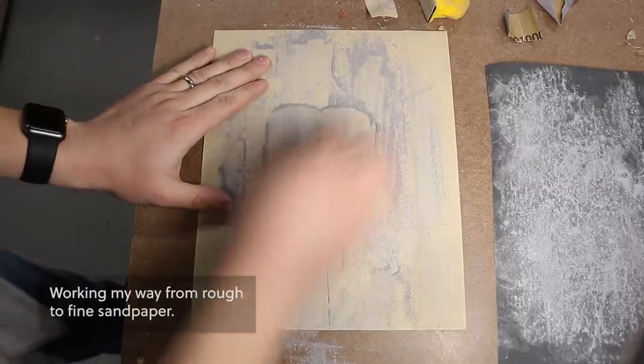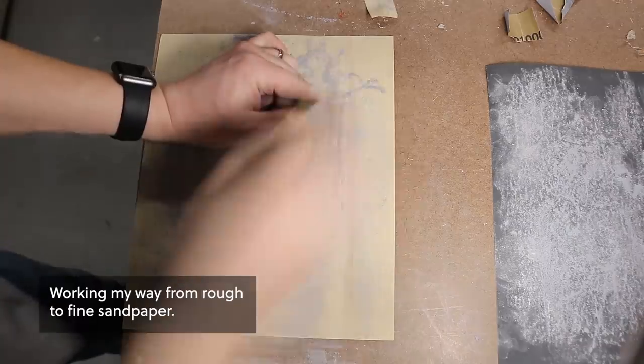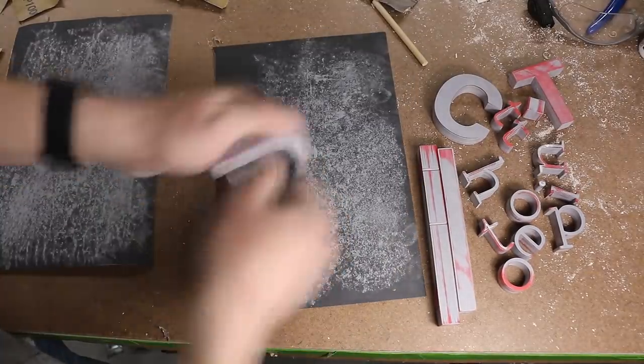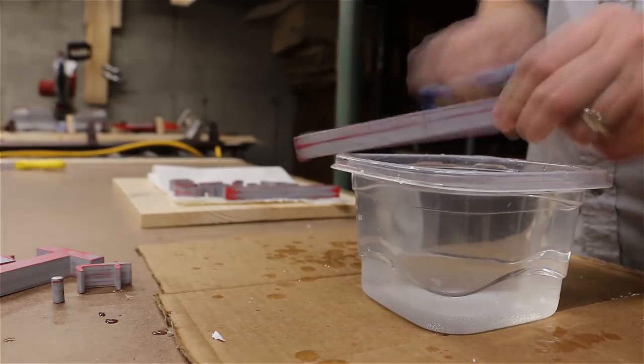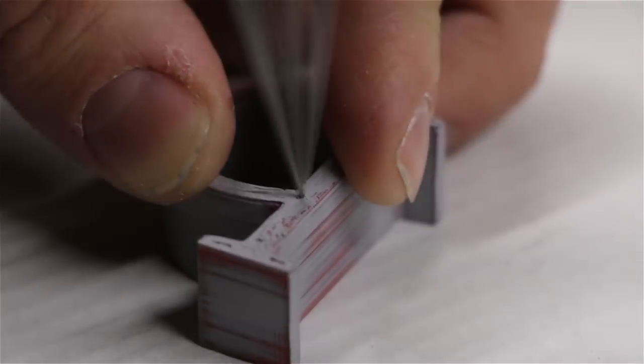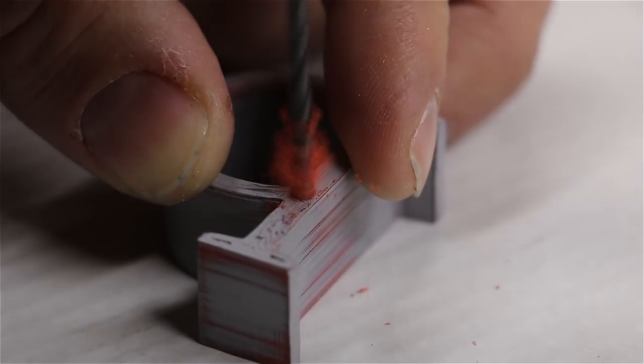Now I'll sand the letters to smooth them out, and I'll clean off any dust with water and a toothbrush. Now that they're dry, I'll add some hooks on the back to make it easier to hold the letters while I paint them.